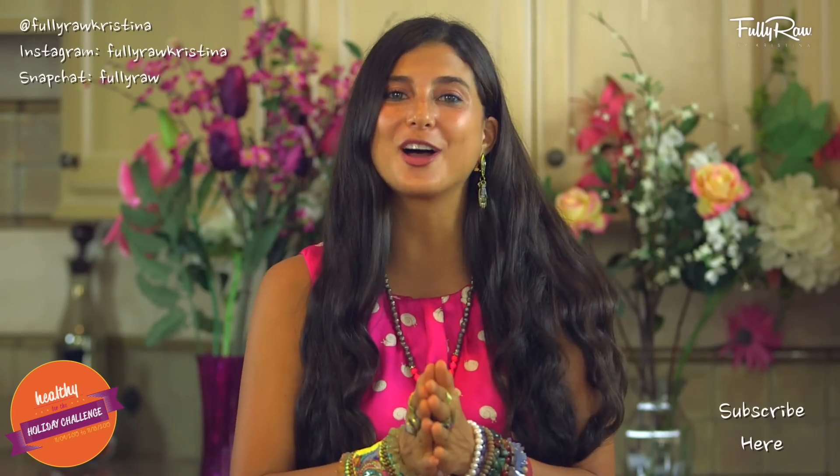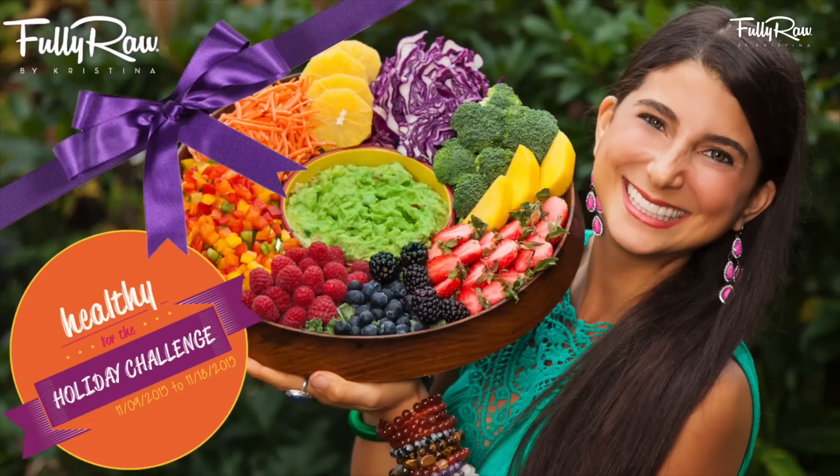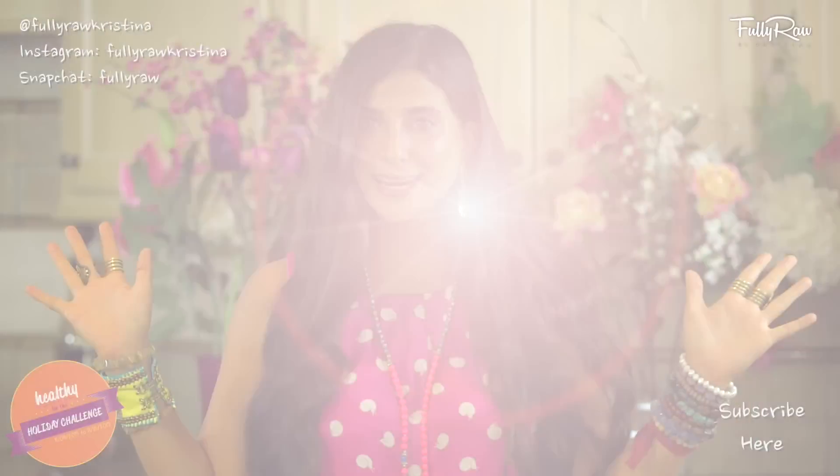Hey you guys, it's Kristina and welcome to day 7 of the Healthy for the Holidays challenge — celebrating the holidays, your health, and the launch of my new book coming in January called The Fully Raw Diet. I'm so excited that you're here!